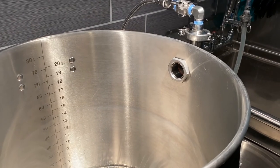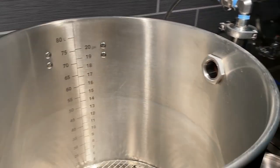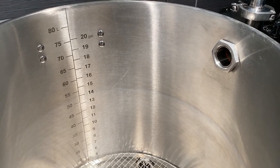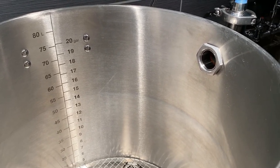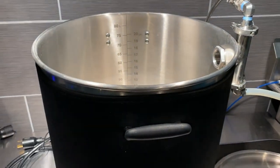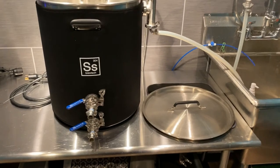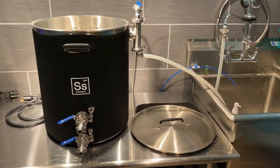I chose to put the steam condenser on the side, and it worked well for me. I do 10 gallon batches, and at the most I've probably had maybe 17 gallons — I never come close to that lip there. So that worked really well for me. If you really want to max out your kettle, you could put it on top. Or you could even take it a step further and not build your own and just get the one from Spike. The theory is the same.